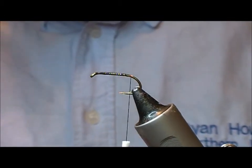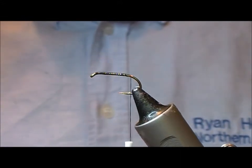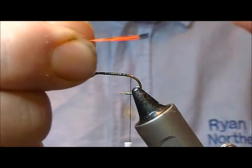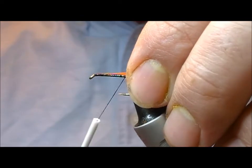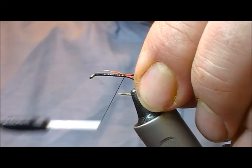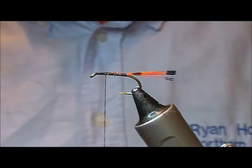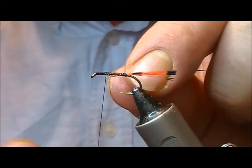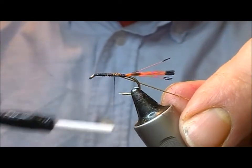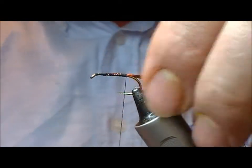The tail on this one is golden pheasant tippet dyed fluorescent orange, or hot orange. Take a little bunch of that and tie it in. For the rib you can use gold wire or gold oval. Take that down to the bend.